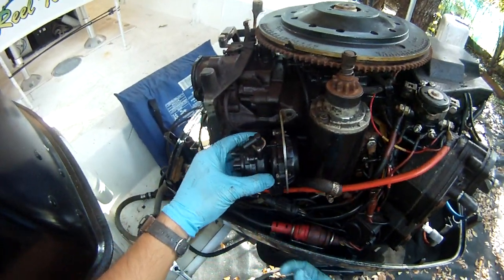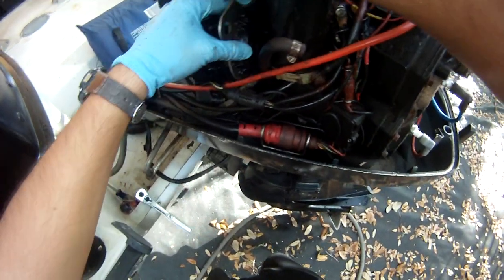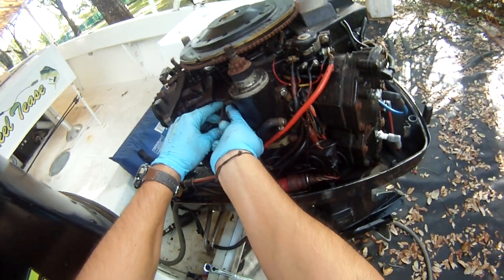Now we're going to want to put this back on. So we're going to want to just hand tighten this a little bit.